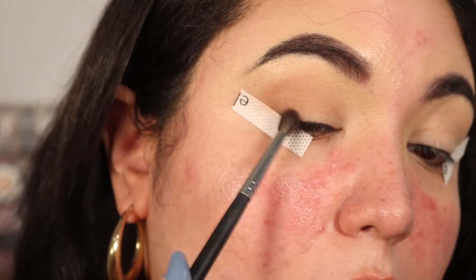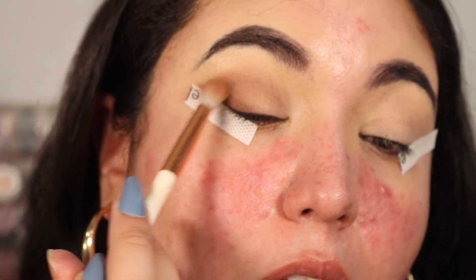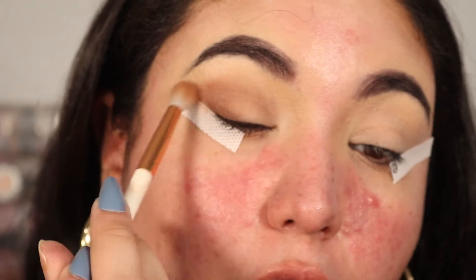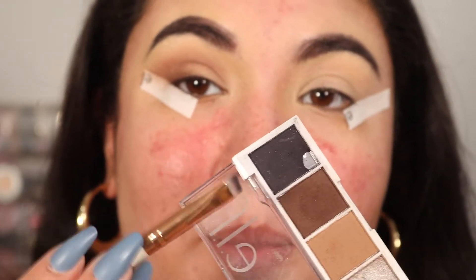Now take a small tapered blending brush, grab the darkest brown shade in the palette, and bring that to the outer corner. Then go back in with the first lighter shade and blend the edges of the darker brown together, really blending them into each other.